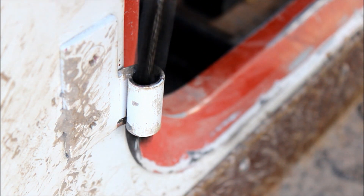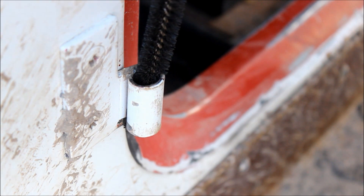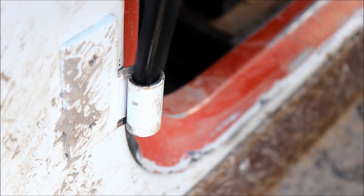Make sure you get this hole clean. If you've got a .410 shotgun bore brush, it works really good for this. Put a little solvent on it and clean that hole out really good.